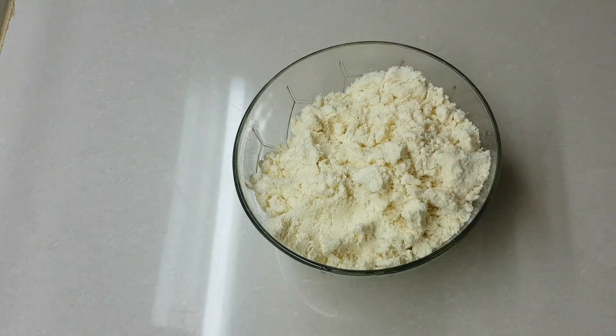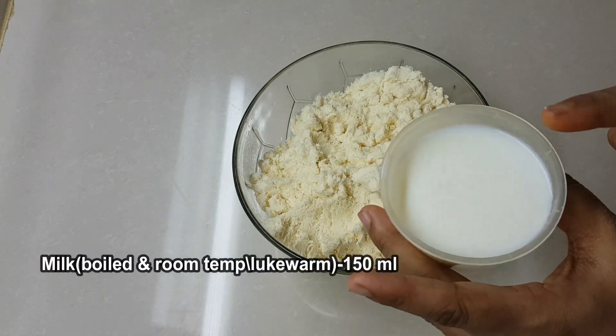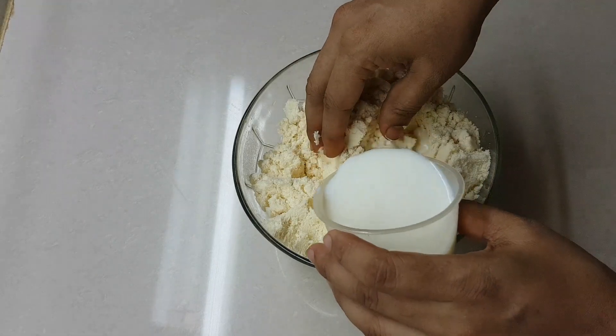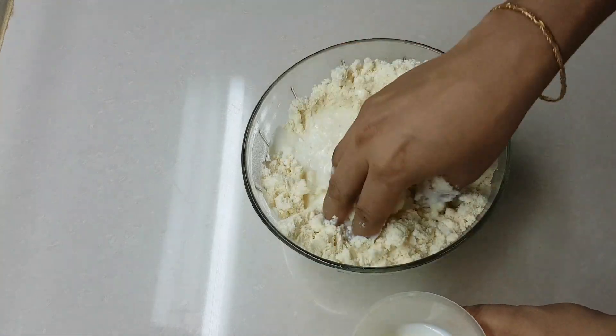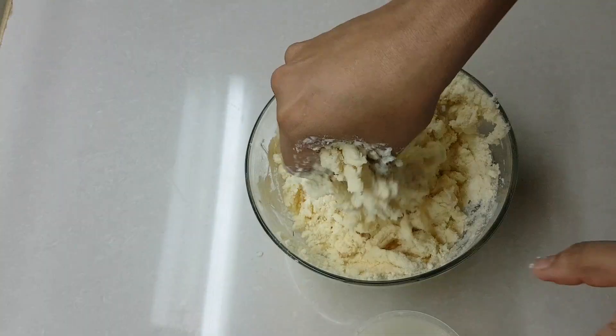Here is a quick tip: I will add a little extra instant gulab jamun mix on top of the regular mix. This small tip helps make the gulab jamun softer. Now let's put this all together.